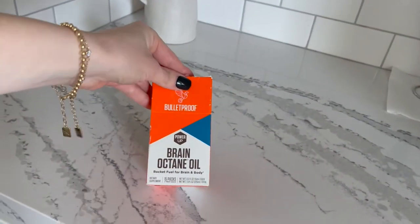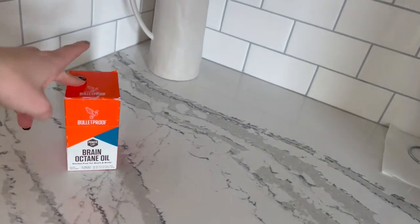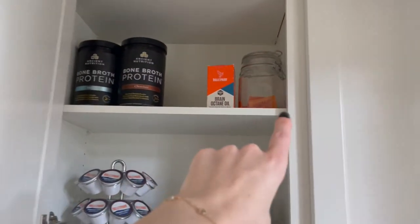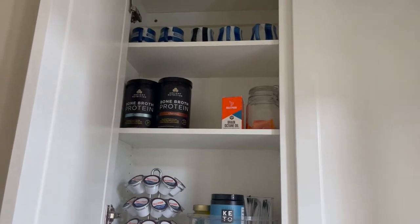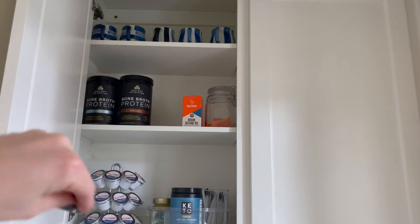These are fun for on the go — Bulletproof brand, just a blend of fats you can mix into your coffee. When my husband was at a desk more often, he'd keep that in his desk drawer. Up here I've got some monk fruit packets. I like to take those on the go — just stick them in my purse or my diaper backpack.